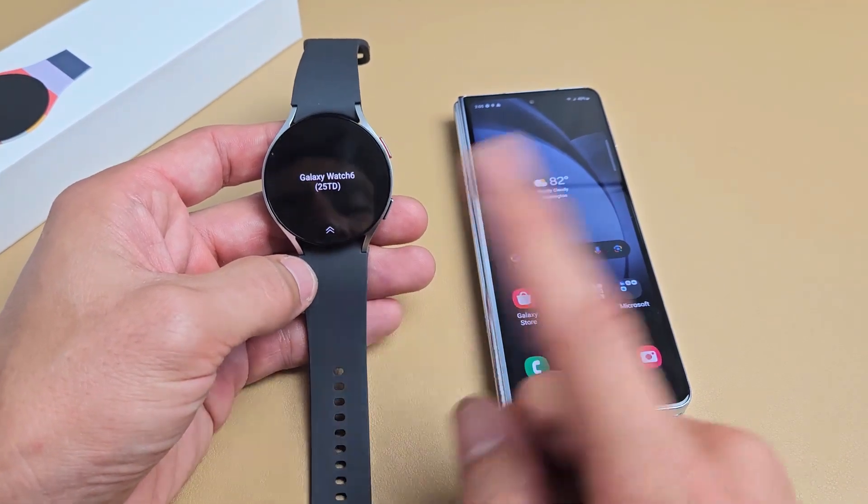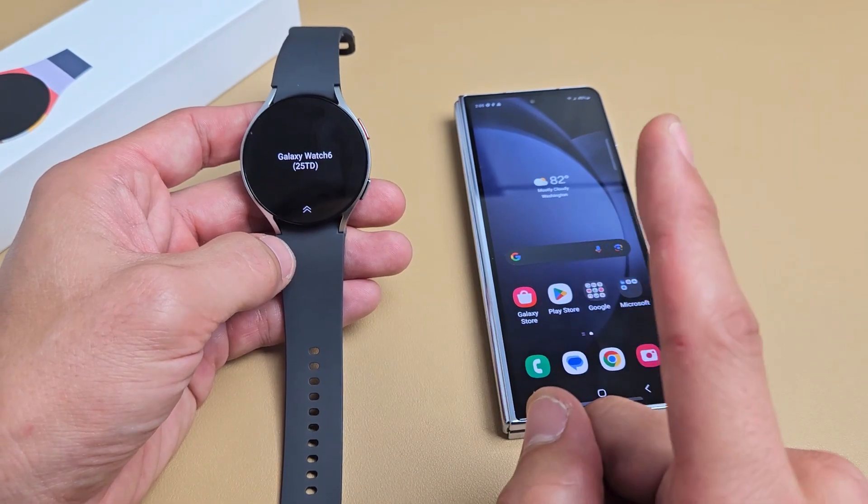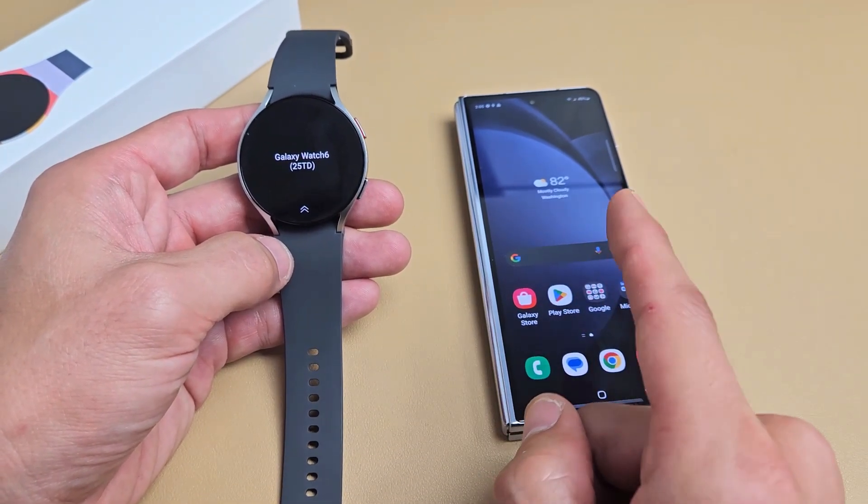Here's a Samsung Galaxy Watch 6. I'm going to show you how to set this up step by step. I'm going to be setting it up on my Android phone — it's a Samsung Galaxy Fold 5.